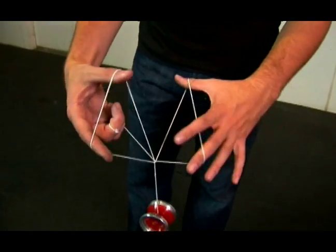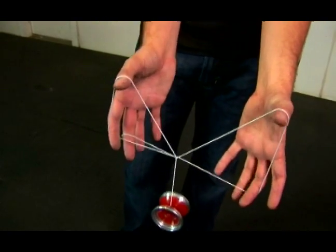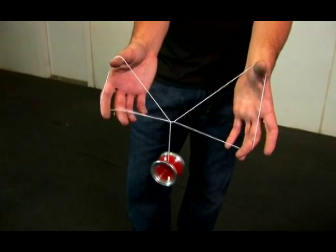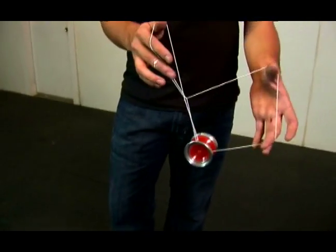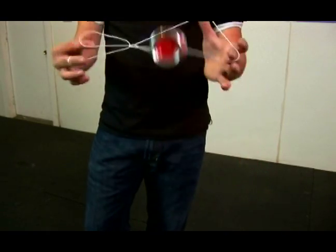Same thing on the other side — you want your thumb and pointer finger to open up this triangle. It should look like this. Take a minute and see if you can get this far. From there, you want to swing the yoyo back toward your hand to land it onto the string, just like that. Practice getting that far.